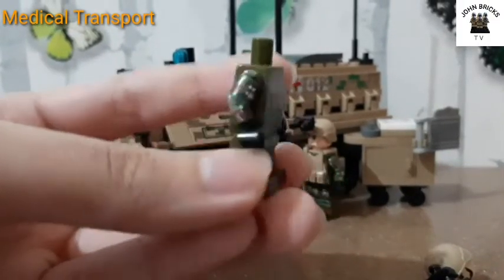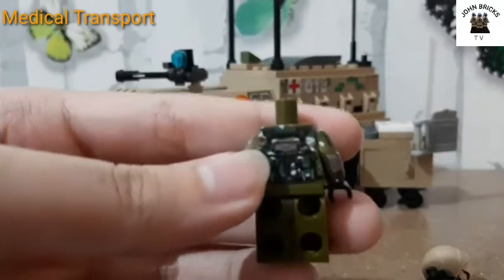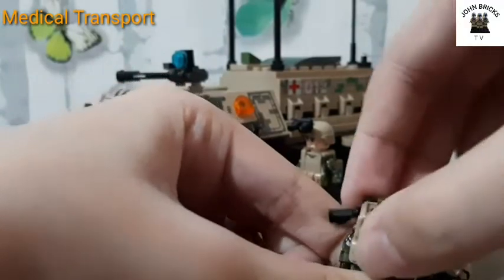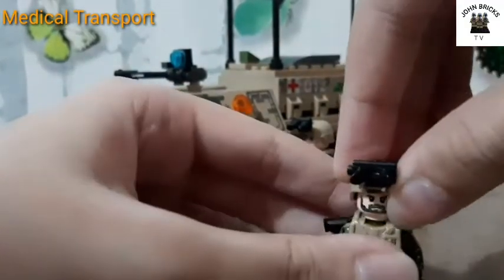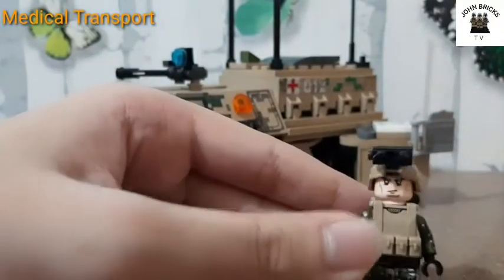The minifigure has arm printings as well as leg printing, and at the back there is good printing too. Here's the second minifigure — he has a different vest but they have the same helmet.